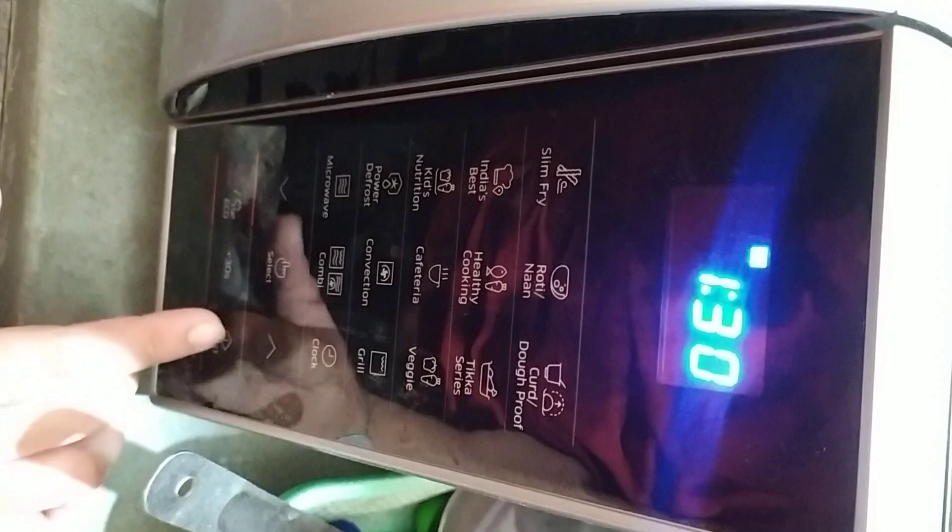We set the timer for 1 minute and cook the rest of the papads. The papad was done in 30 seconds so we removed it. It turned out very good. In this way you can also try the yellow paper papad.